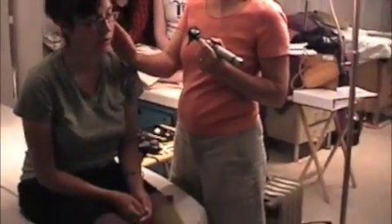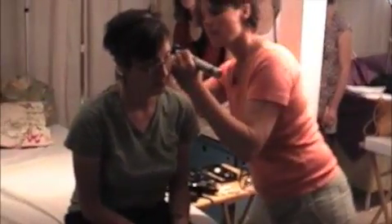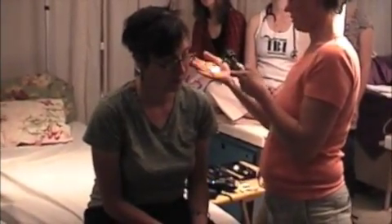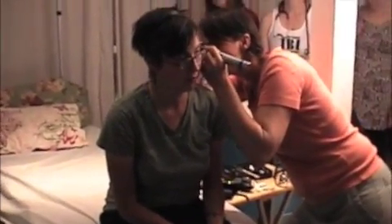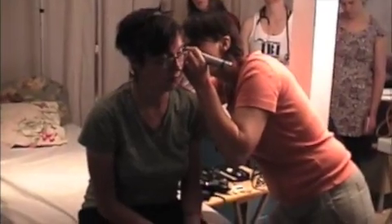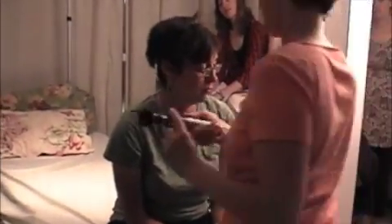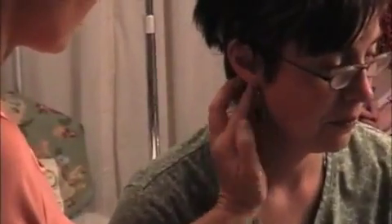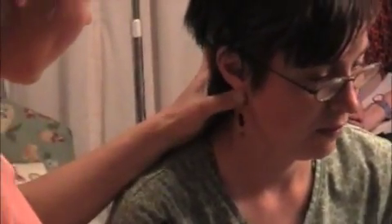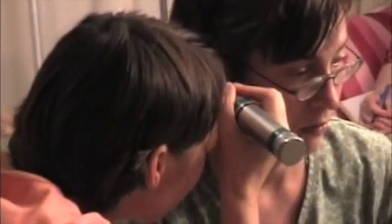Do you have any cane here? No. How about back here? No. No cane? No. Awesome, Kim.